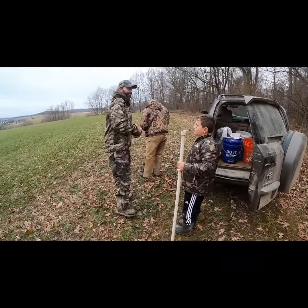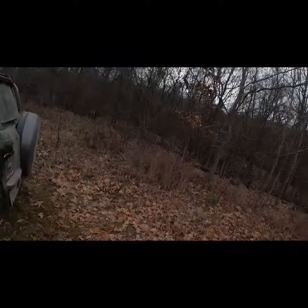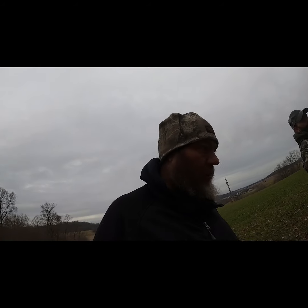Alright guys, here we are. We've got John, Buck, and Hunter over here, and we've got a cubby over here. We've seen some movement so we think we've got something. We're gonna walk over on it and see what it is. This is a cubby that Buck built - well, we all build them together, but this was Buck's set.